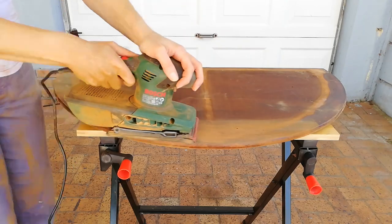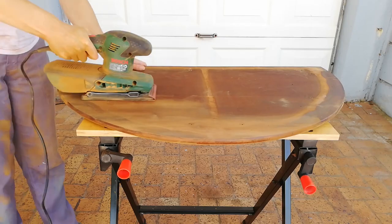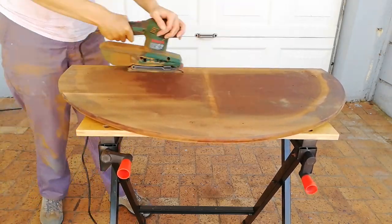Because I want the natural wood to show on the lip of the bottom, I sand it as well, focusing more on the outside area that will be seen.